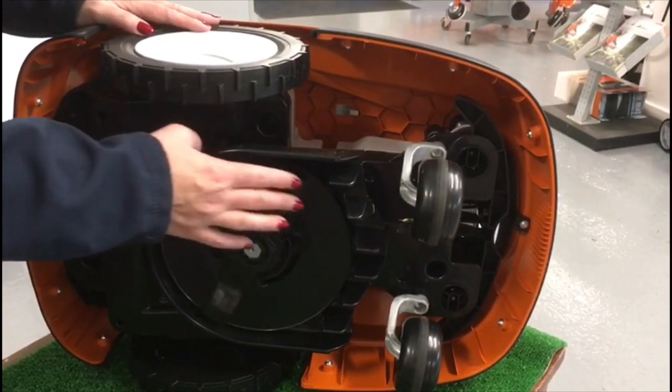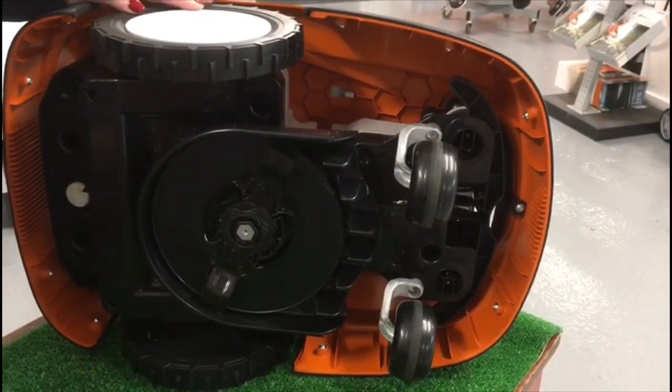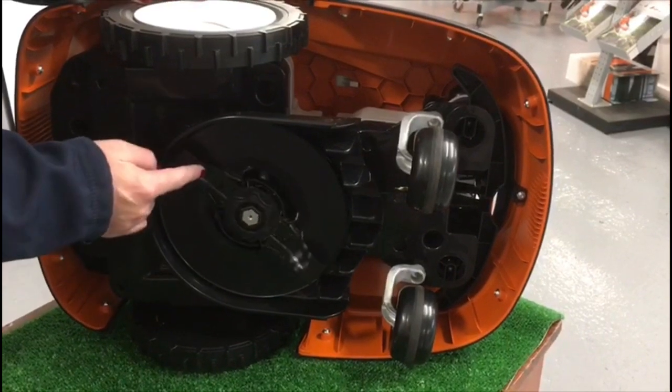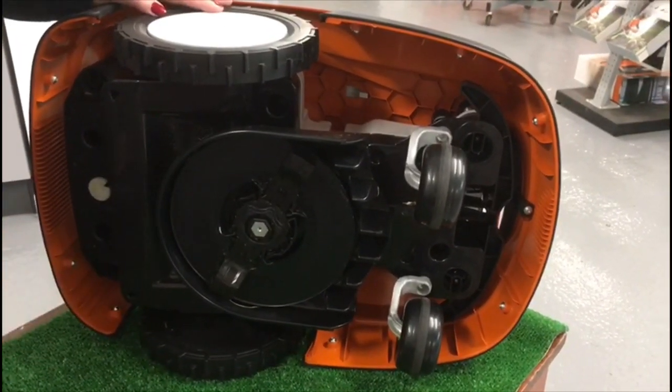This is the IMO blade which mulches the grass. It will cover the full 800 square meters and cut with this mulching blade. It leaves the grass nice and fine and leaves a very, very good finish.